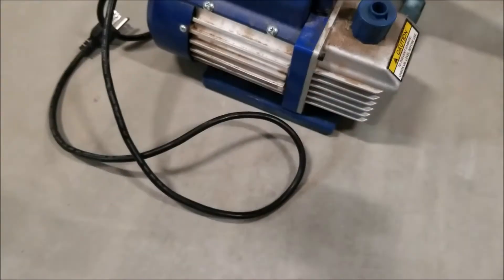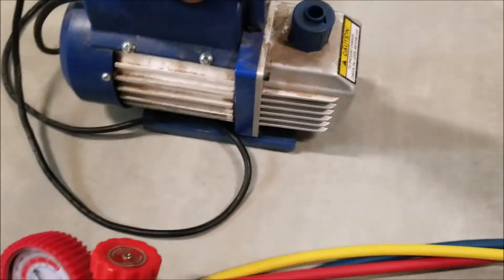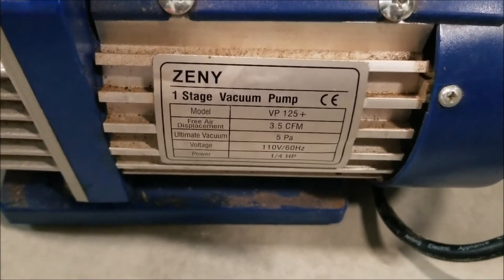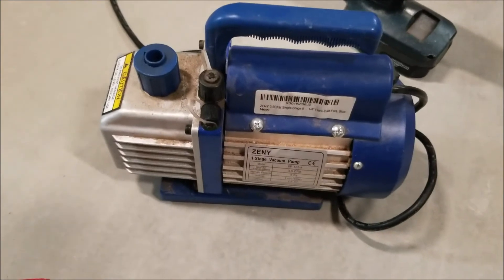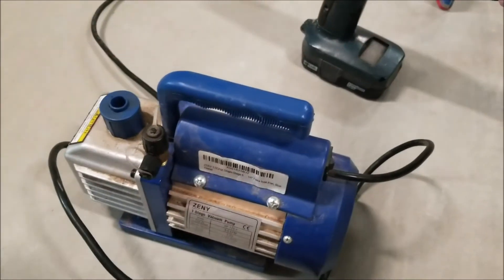You're going to need a vacuum pump. I just use this little cheap one for mini splits — I've been using it for four or five years. It's just a single stage little vacuum pump, nothing special, real cheap. I think it was like 50 bucks when I bought it. But you are going to need one. I'll put the links down below for what I'm using here.